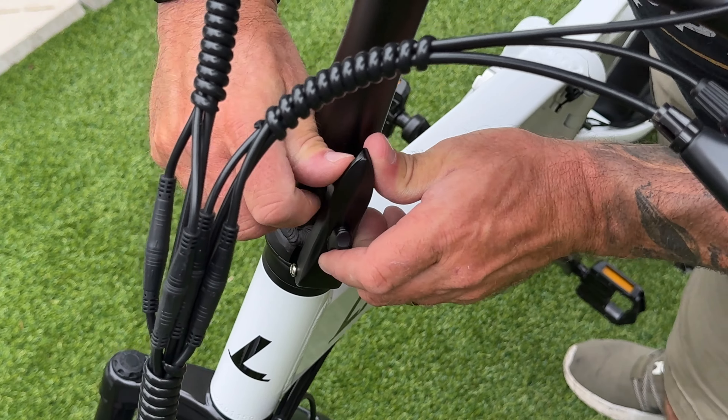To set it up for class 3 speeds, hold the plus and minus buttons down together to get to the P settings. Go all the way up to P8, where you can adjust speed settings — the highest you can set it is 51 kilometers. Hold the M button to lock that in, and now we're good to go.